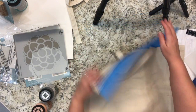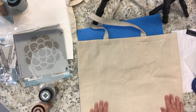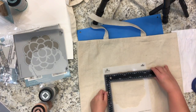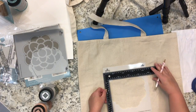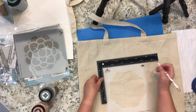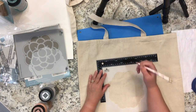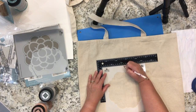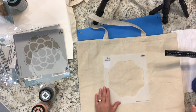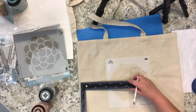Before I put the stencil down, I want to mention that I had pre-measured to find the very center of the tote bag so I could center the stencil design. Right now I'm showing you with a ruler — I'm measuring the stencil to find its very center and then I'll line that up with a small pencil mark on the canvas bag. And I'm double-checking measurements on all sides to make sure it's right smack dab in the middle.